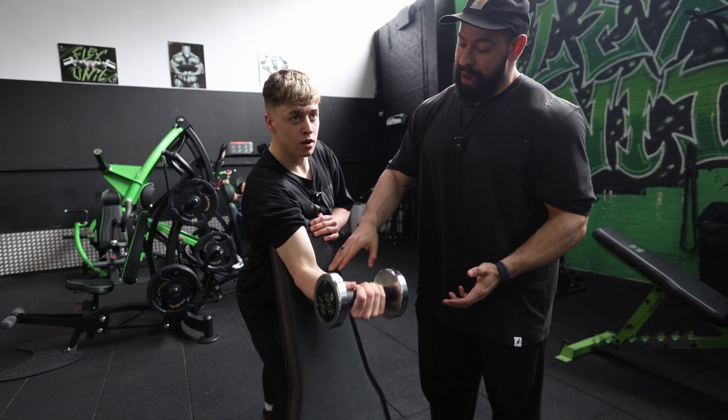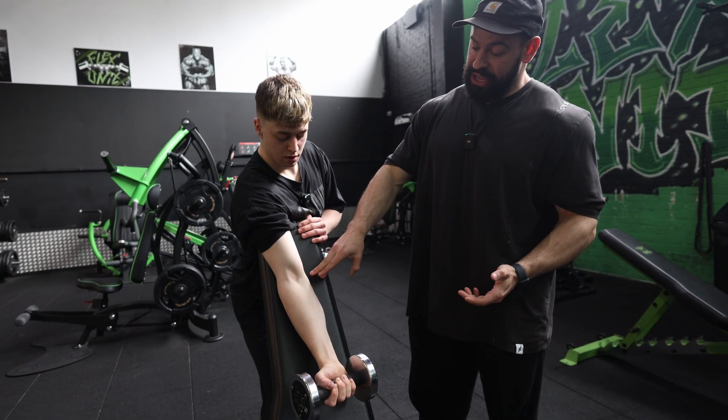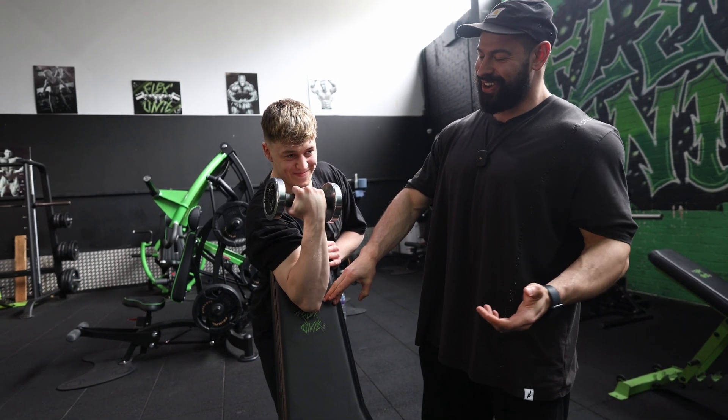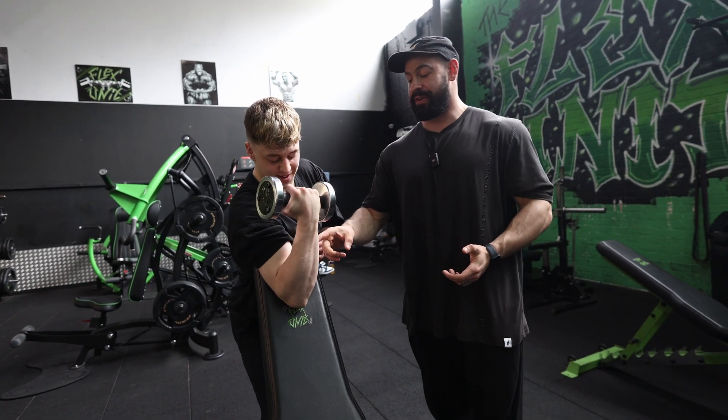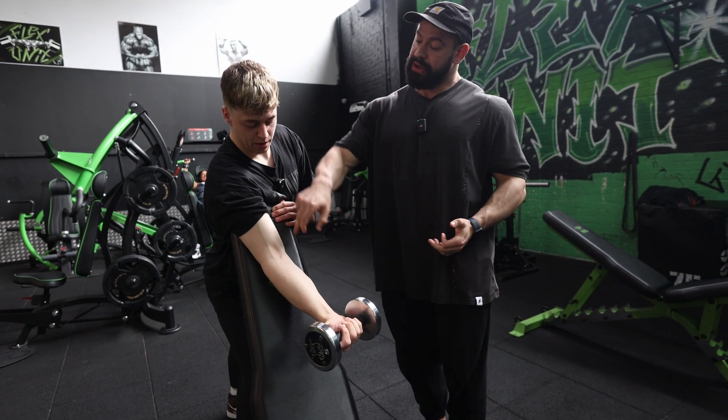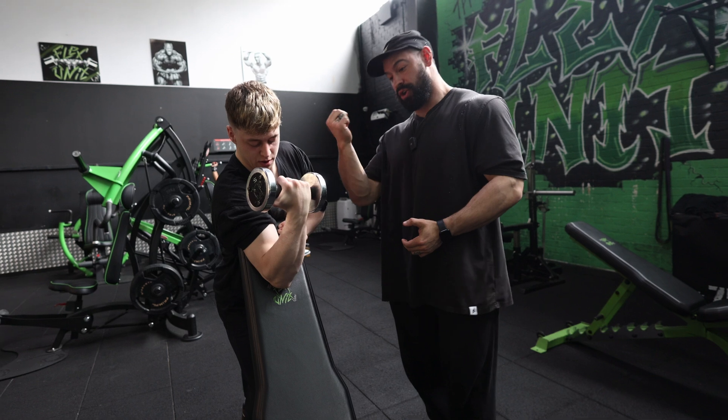Extend the arm about 80 degrees between each rep — that's 100 degrees, but no worries. Then curl up, trying to get your forearm into your bicep. I would look to stop here, tension to the upper tricep, and drag it up.